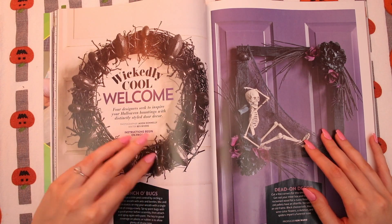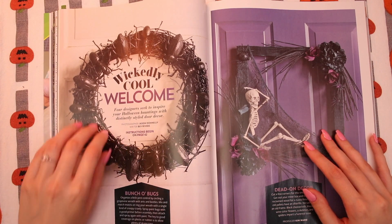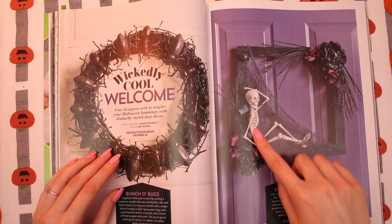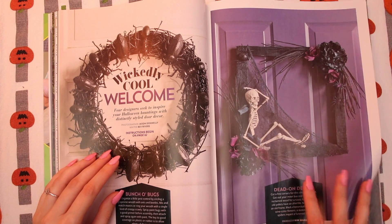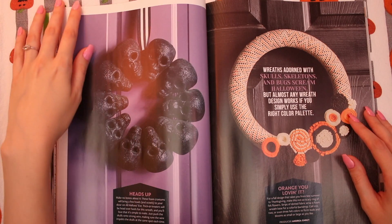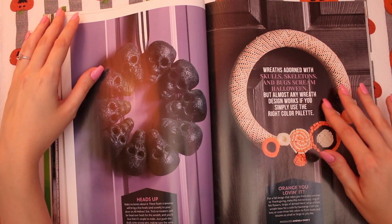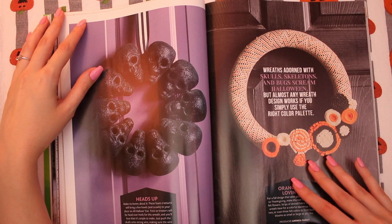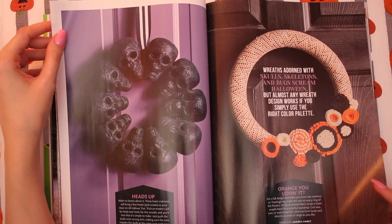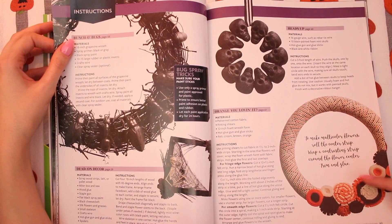Wickedly cool welcome. I have to say, I am not a fan of the bug wreath, but I can appreciate that it's really cool. I just wouldn't want it in my house, but it's pretty spooky. Look at this little lounging skeleton — the skeleton is living its best life. I love wreaths, they're so much fun, especially if you make one yourself — you get a little chance to be creative. There's one with sparkly skulls. I'm obsessed with this — so cute. I love the colors and the textures of the little felt. It has a very 60s quality to it. And this shows how to make all of them.